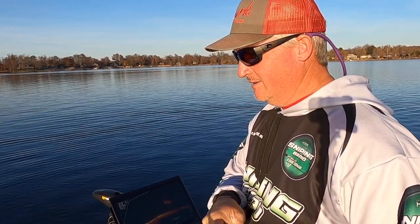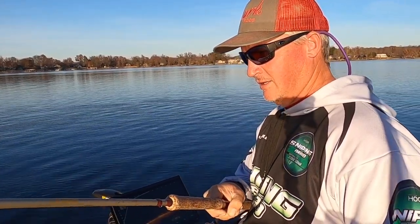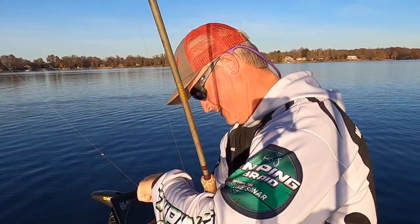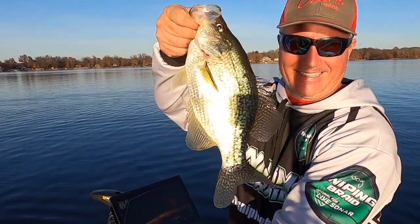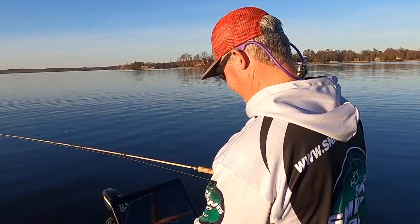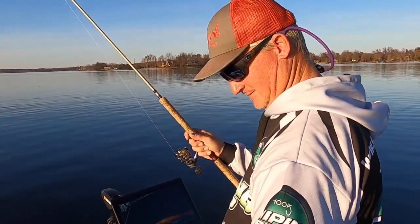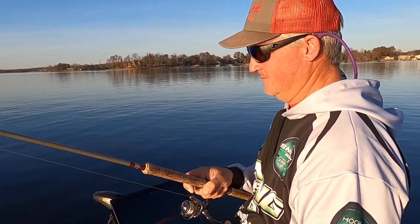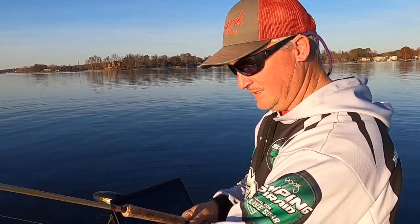Sun going down, fish coming up. Oh yeah baby — good fish here, this is a tank! That's a 14 — check that out folks, that's a slab! I'm gonna take a picture of this fish — this is a picture fish. He's not as good as the last one but he's still good — still fully healthy. Nice fish if you wanted to keep him.